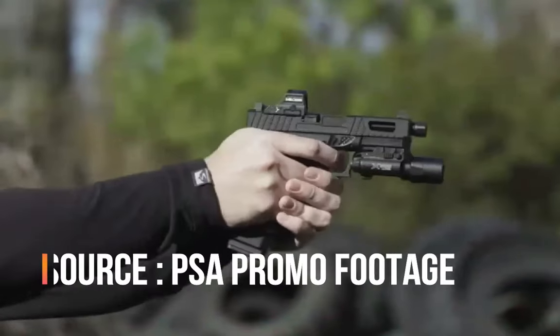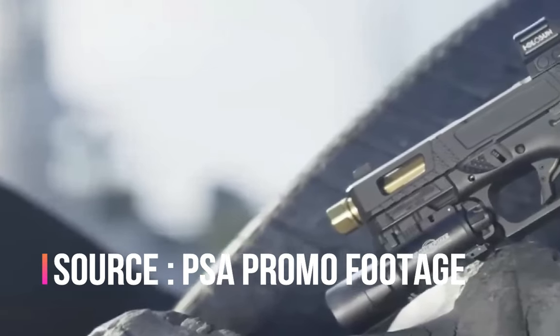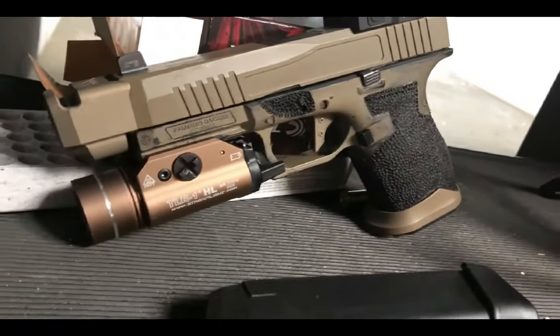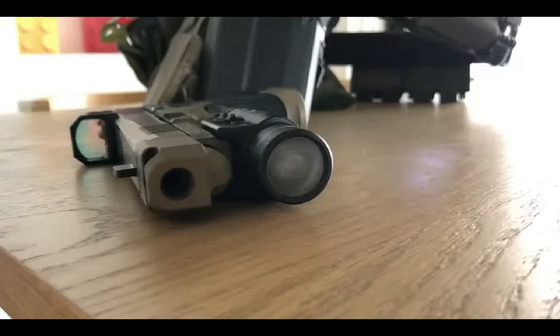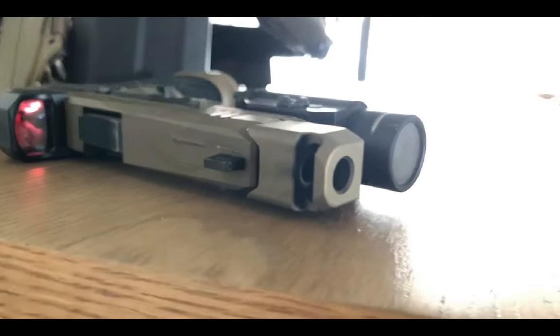The new Saber Dagger looks really sick — it's a much more refined version of the upgrades I've already done on mine. The only upgrade I've done that the Saber Dagger doesn't have is a compensator. I've since added a Parker mounted machine comp to mine, and I have a review video on that coming out soon. I love this comp, but outside of that the upgrades are essentially the same, only more refined on the Saber Dagger.